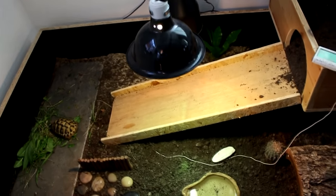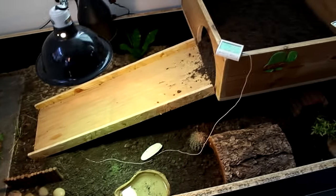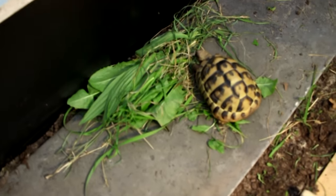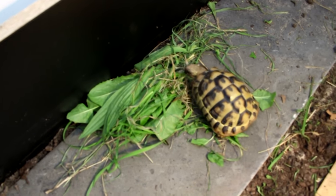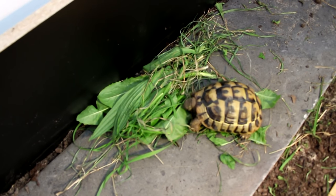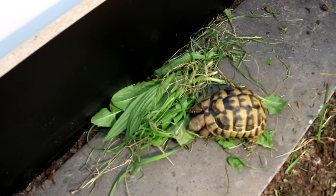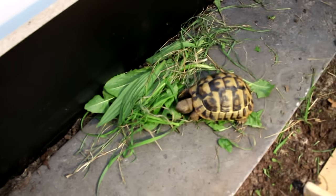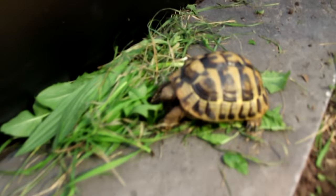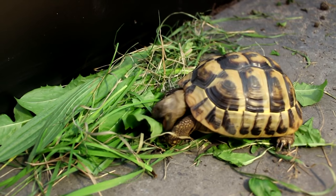She also likes sitting on her ramp under her lamp, which is at a safe temperature — we've got the higher range temperature on the ramp. She's just having some plantain, a couple of dandelion leaves, and some grasses, so she's happily munching away. I do have a diet video as well which I'll link in the description bar.